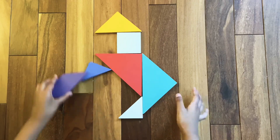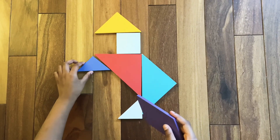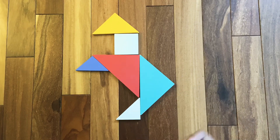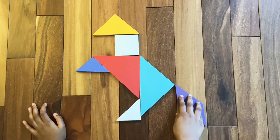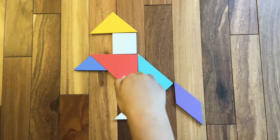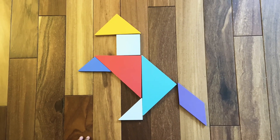Now we are going to make the horse's tail using the parallelogram like this. This is the complete horse, galloping or standing like this. I hope you like this video. Bye bye!